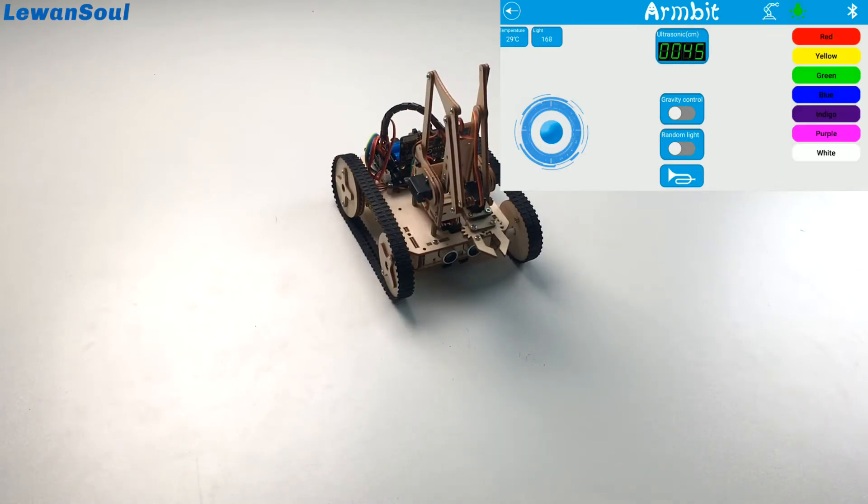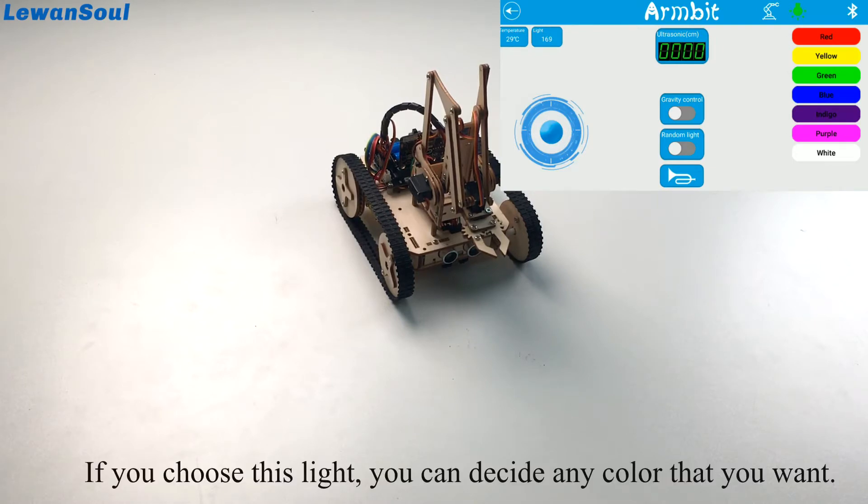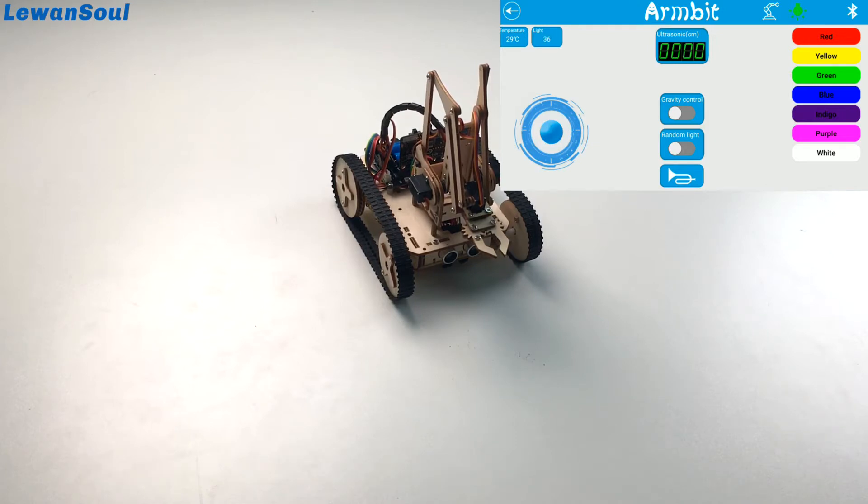If you choose this light option, you can choose any color that you want. You can change it to red, yellow, green, blue, indigo, purple, or white. Very fantastic and fun to play!